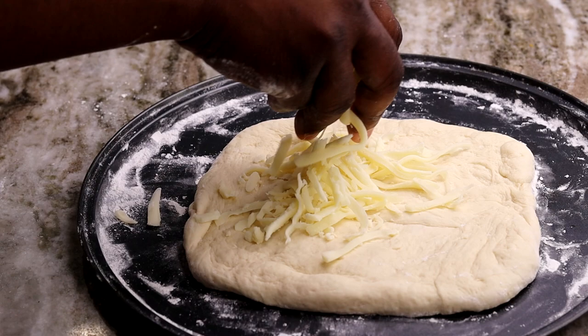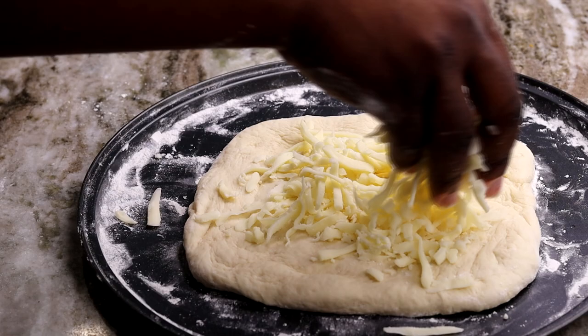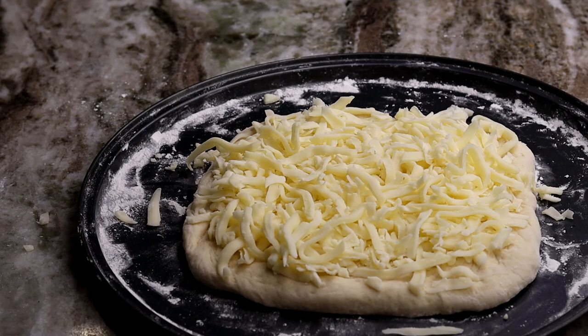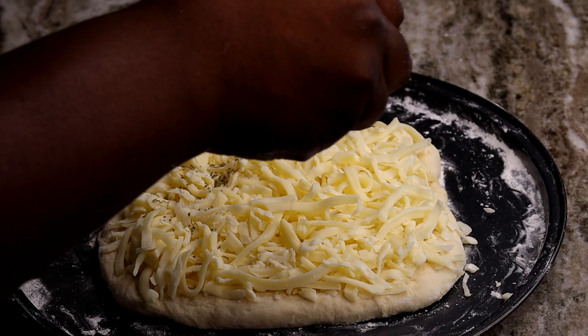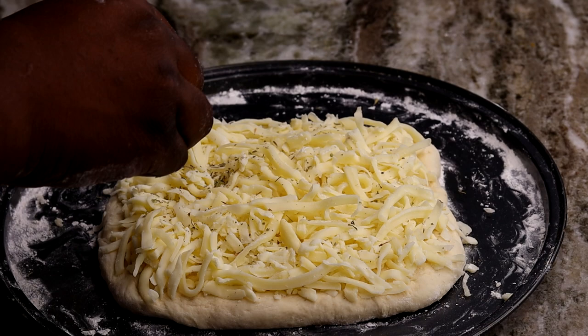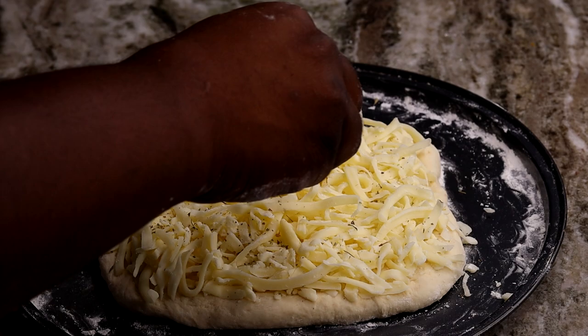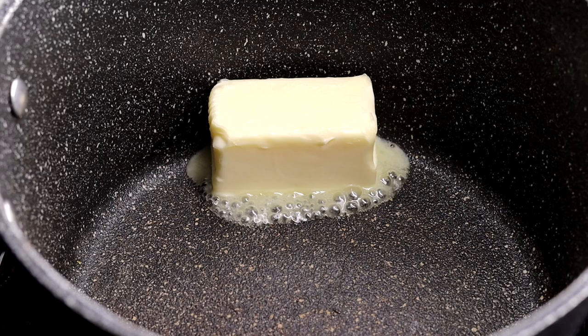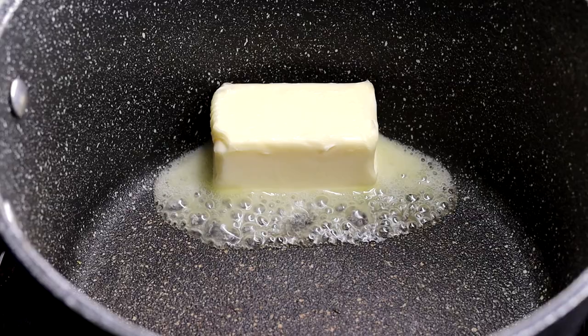Now we're gonna be using about two cups of mozzarella cheese. This is not freshly grated mozzarella, but we are using a good brand — Sargento. If you use off-brand store brand mozzarella cheese, you're not gonna get that nice cheesy pull that you're looking for. So I recommend paying the extra couple bucks and getting that good cheese. We went ahead and sprinkled on a little bit of Italian seasoning as well, so it all melts into the cheese. We're gonna bake it for about 15 to 17 minutes at 400 degrees until it's nice and golden brown.